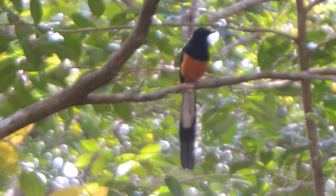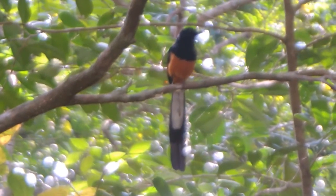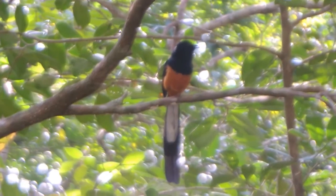Welcome to MTR Wildlife. Today I am going to talk about the White Rum Sharma. I am also going to talk about its color, origin, spotted location, sound, and what they eat and drink.